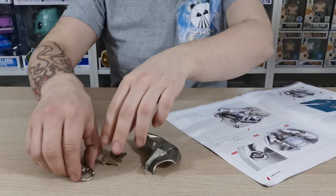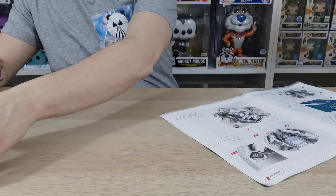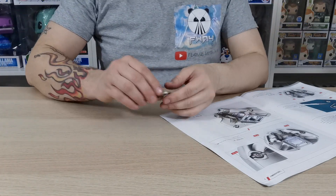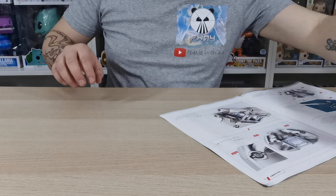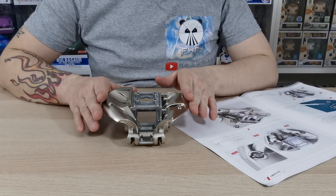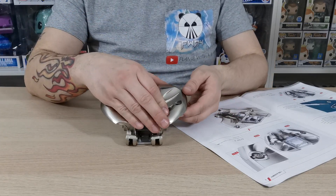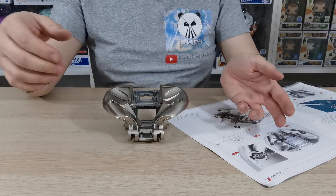We're going to turn the magazine over and see what it wants us to do. Before we proceed, it's actually asking us to glue this section — this is from issue 48, the last issue we did. Test fit to make sure it clicks into place, which it does absolutely fine.